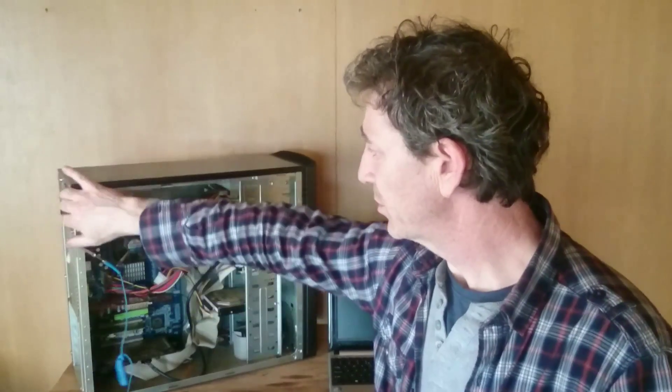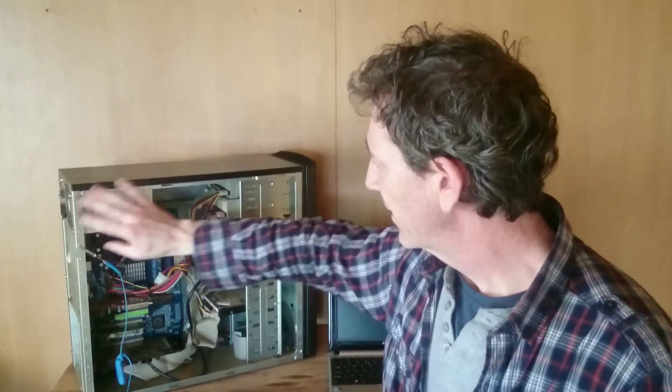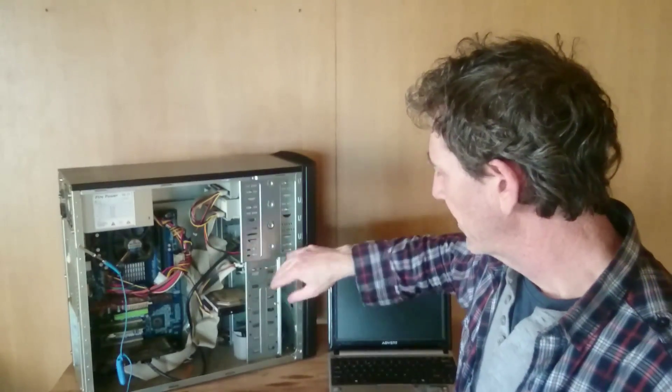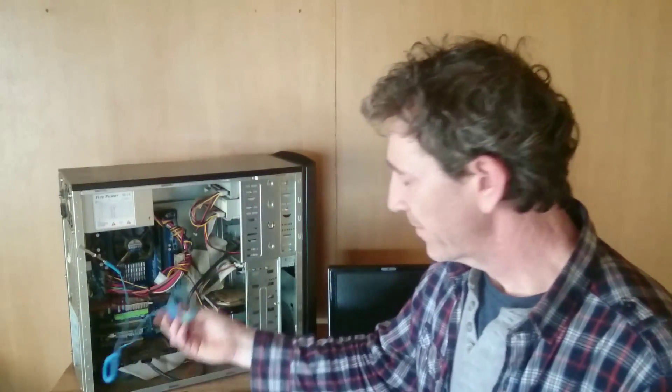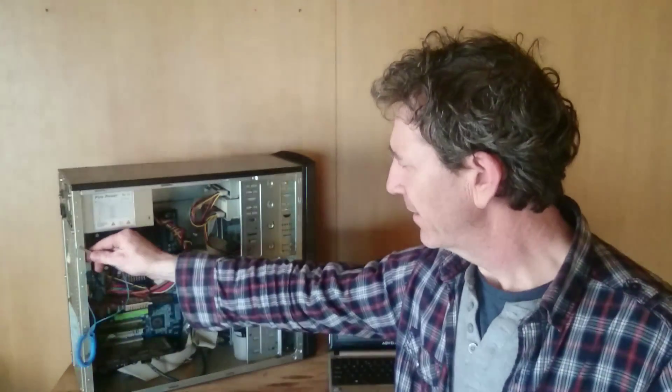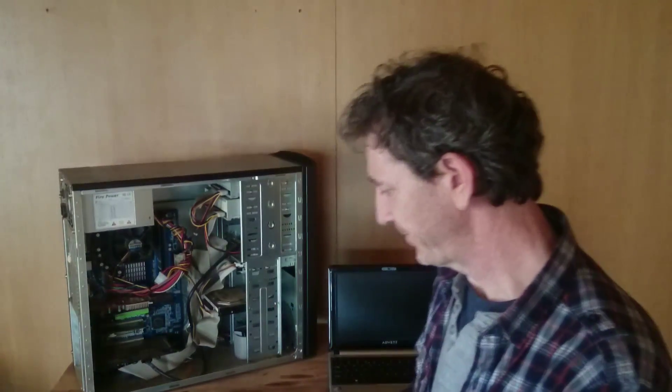I've never got a shock. What I usually do before I start is just grab a piece of metal and ground yourself. If you're paranoid, use the strap, but there's no need for it. So just to debunk that myth. Now let me go and show you how to use the PC Part Picker website.